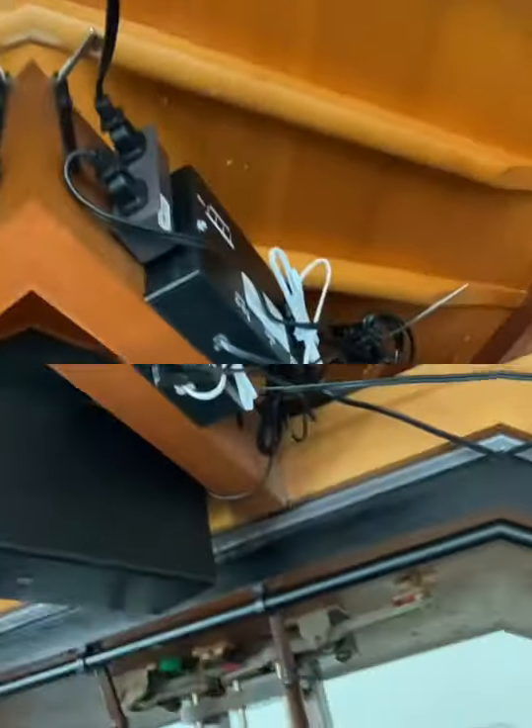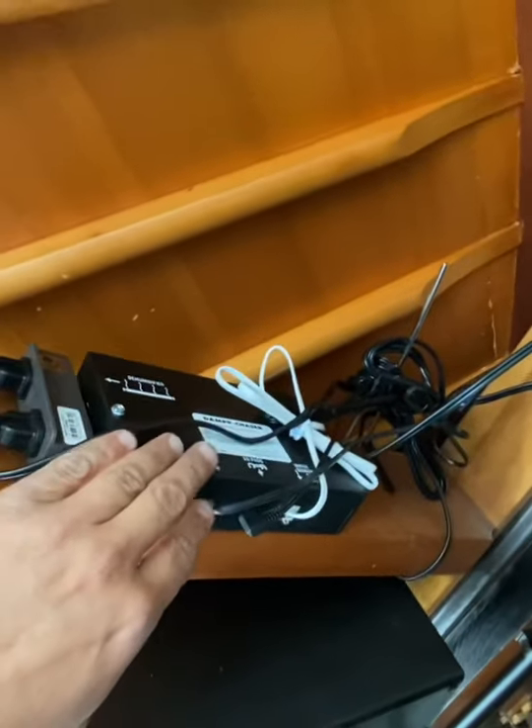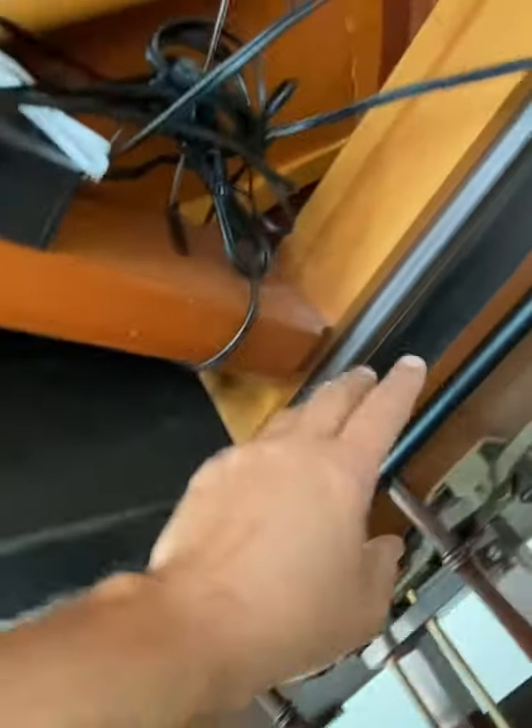Let's go underneath and I'll show you what's happening. So we're under the piano now. This unit here is the brain — it's mounted on the beam of the piano. It's a humidistat that senses humidity levels and sends a signal either to the humidifier tank or to the dehumidifier rods.